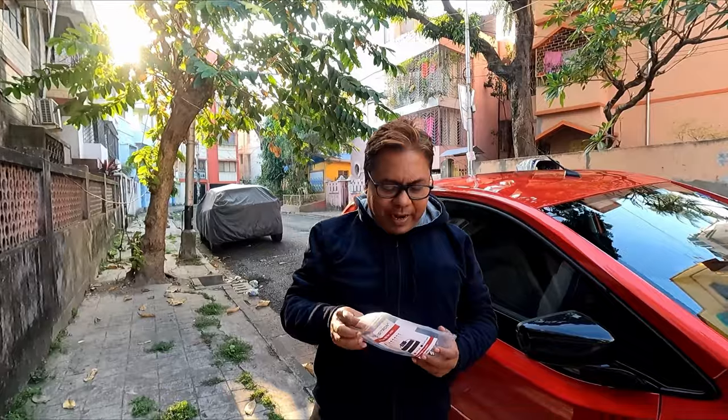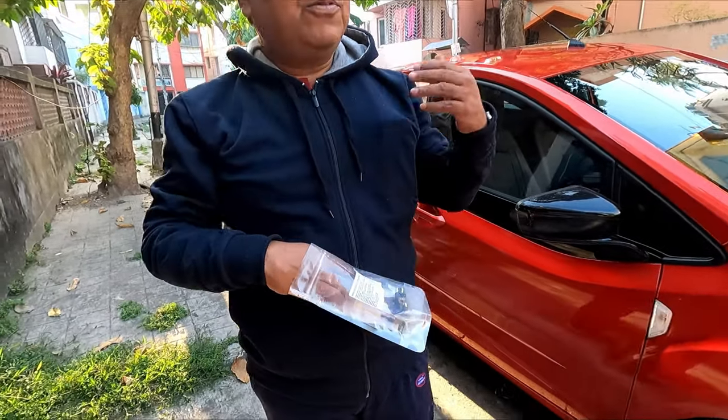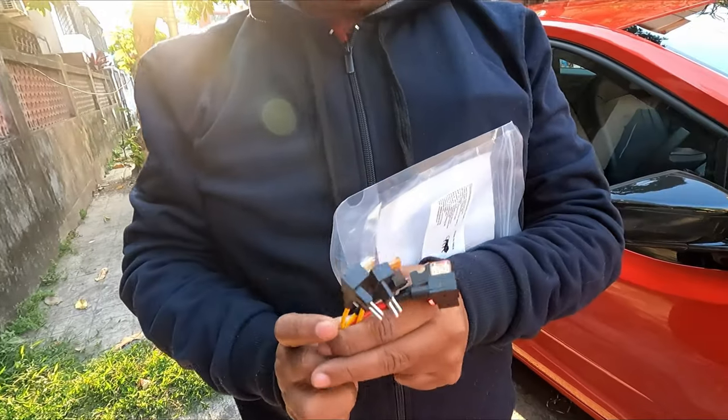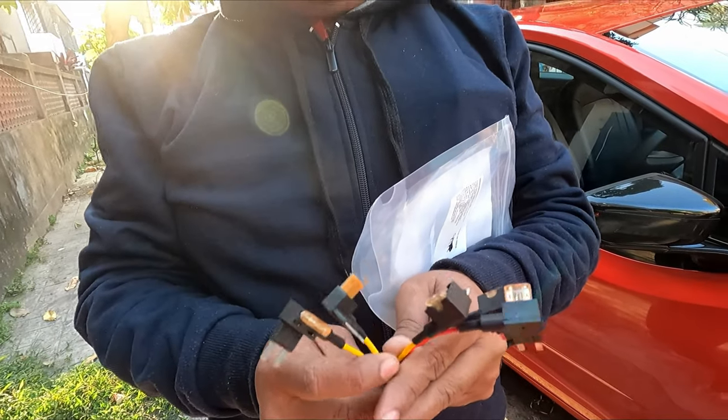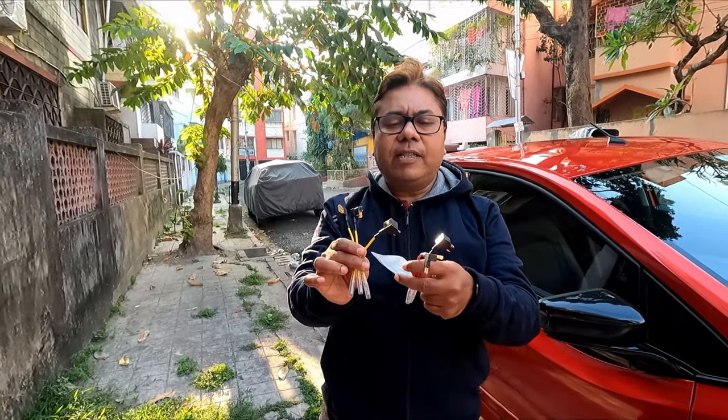Welcome back to my channel. Today I'm back with a different video. Last time I showed you how to install a dash cam with OBD type hardware connectors. Today I will show you how to install fuse tap connectors — these are called fuse tap connectors — and the correct method of installing them, because nobody tells you what the correct method is for these particular fuse tap connectors.